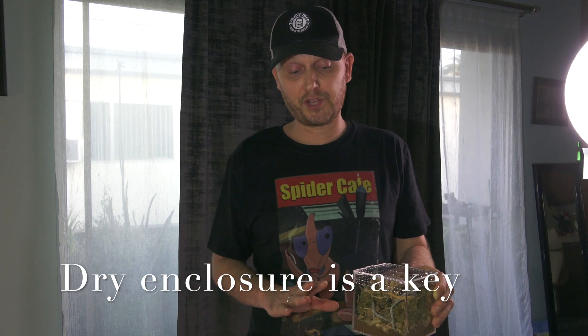Alright guys, so this was the rehousing of the Eresus velvet spider. They are pretty hardy and pretty easy to care for. In the United States right now they're really expensive, but they have a lot of pluses — they're really easy to care for, they don't require almost any moisture. I mist maybe once every six weeks, that's about it. They live in the Mediterranean where it's really really dry, they get all their moisture from their food. All you need is some moss, a few twigs, and some rocks because they lay their eggs under rocks.